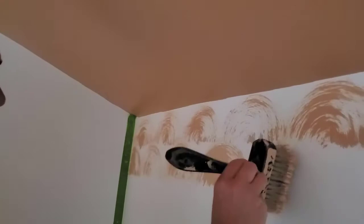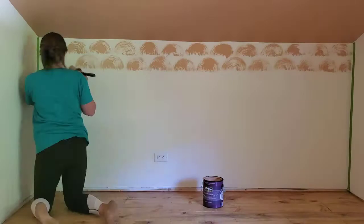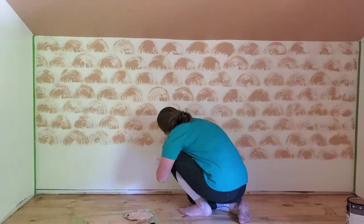Most times I ended up getting two to three arches out of each amount of paint that I put on my brush, so it would usually last for two to three arches after I dipped it in paint and then brushed it off.